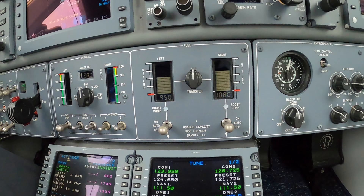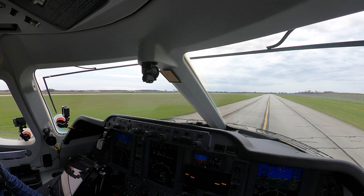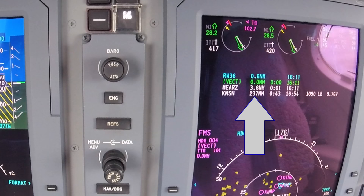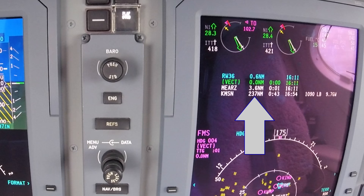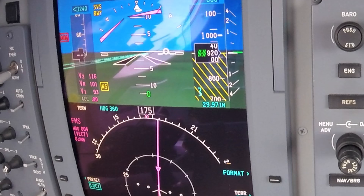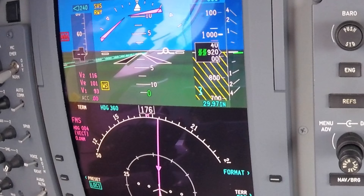I am pretty light on fuel — just about 2,000 pounds roughly. It's a short flight up to Madison, Wisconsin: 237 nautical miles, forecast to take 39 minutes, using a little over 900 pounds of fuel. Because I'm so light and have a decent headwind, my takeoff roll is going to be pretty short. My V1 speed is 93, rotate at 101, and initial climb-out V2 is at 116.